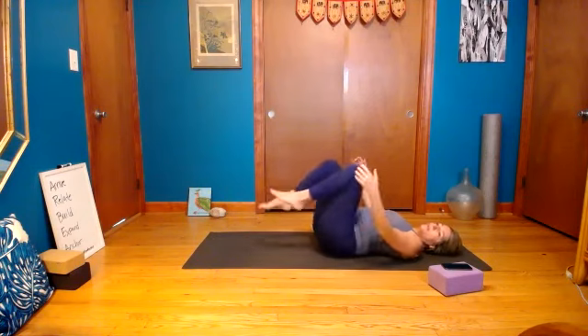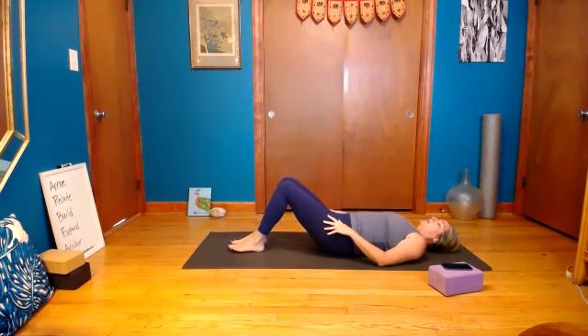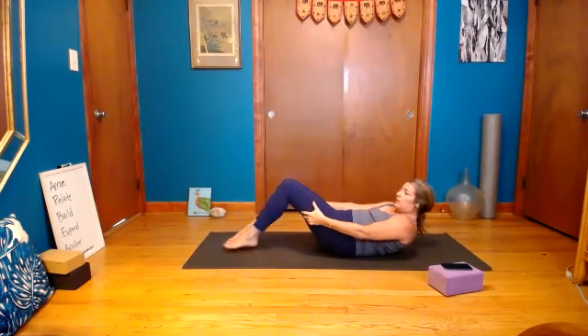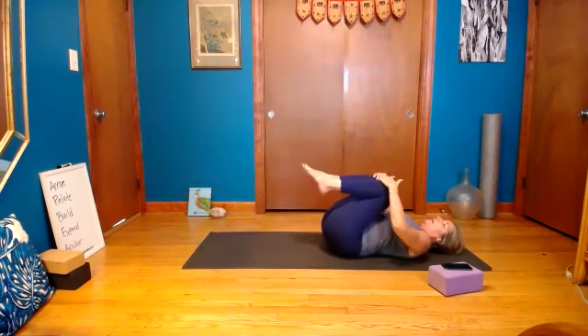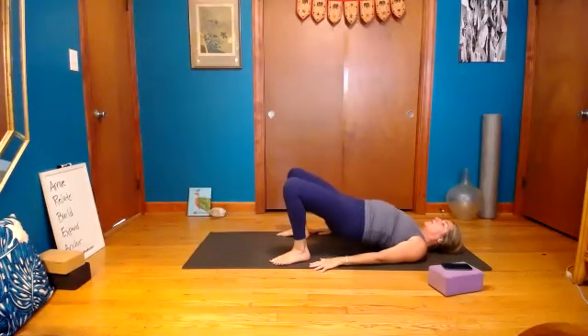Pull the knees into the chest and give them a hug. Bring both feet down to the ground, lengthen your low back, walk your feet forward. Pull your chin to your chest and lift your shoulders up off the ground, walk your back ribs up. Bring your hands to the back of your legs and push your feet forward — chin in — full hollow body. You can let go of the legs if you want, but keep that low back on the ground. Three, two, pull the belly in, one, pull the knees into the chest. Bring your feet down wide, lift up for bridge, keep the chin off the chest.